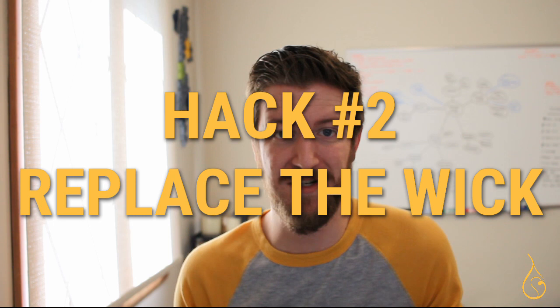If you pour half a candle and pass the test all the way down, pour a full candle with the same wick and see how it goes. The second little hack: if you're burning through a candle and it's not going well, you can replace the wick. It's a fairly simple procedure.